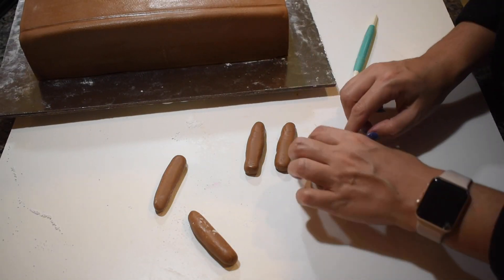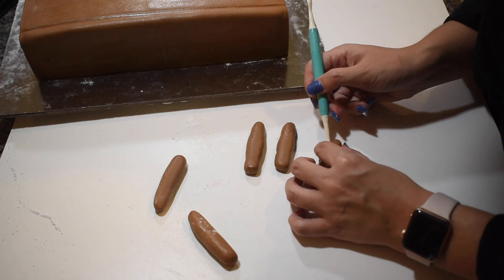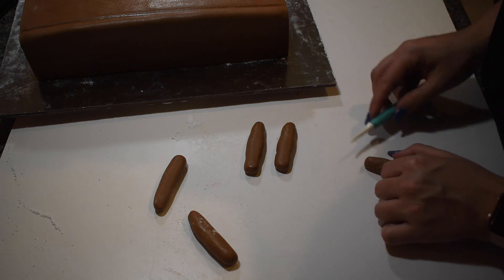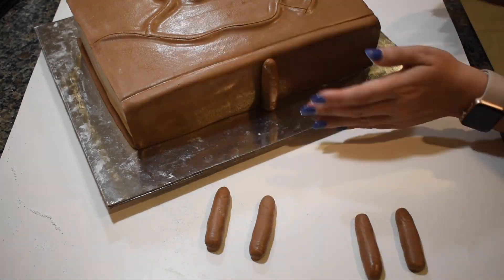Winifred's book has five fingers running along the side of it. For reference, I actually used my own finger, made sure all were scaled to size, added in the details, and placed them on the side of the cake.